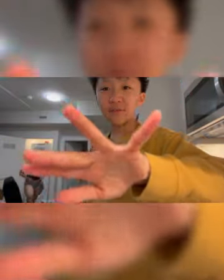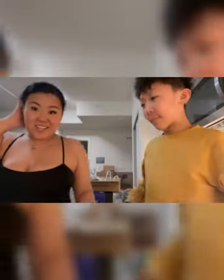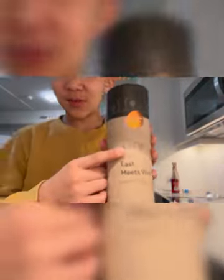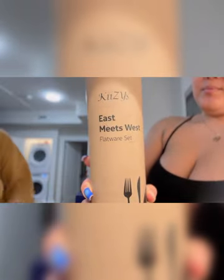I cut my pinky from all this work. Anyway, we got our unboxing with Malik — we have to cover our faces. I got it on Amazon. Unboxing review with Malik.